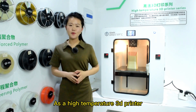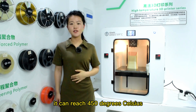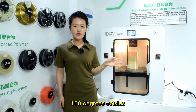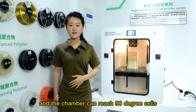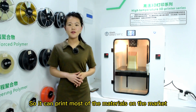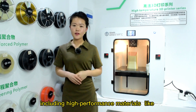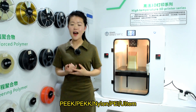As a high-temperature 3D printer, it can reach 450 degrees Celsius. The heating bed can reach 150 degrees Celsius, and the chamber can reach 90 degrees Celsius. So it can print almost all the materials on the market, including high-performance materials like PEEK, nylon, PEI, and Ultem.